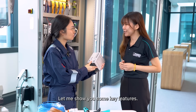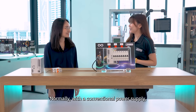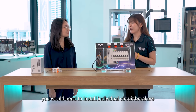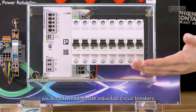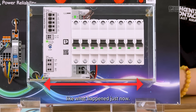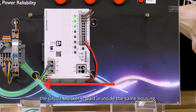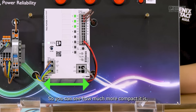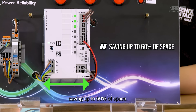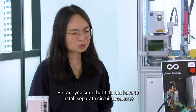Let me show you some key features. Normally, with a conventional power supply, you would need to have individual circuit breakers which take up a lot of space in your panel. Now with this TRUE 3 power supply, the circuit breaker is built in inside the same housing, so you can see how much more compact it is — saving up to 60 percent of space.